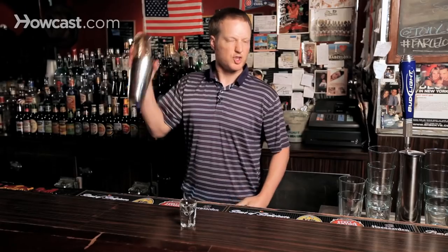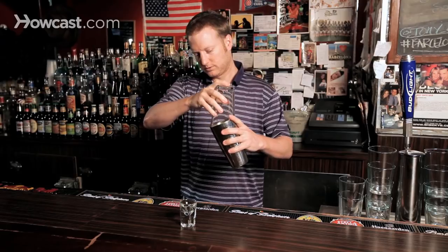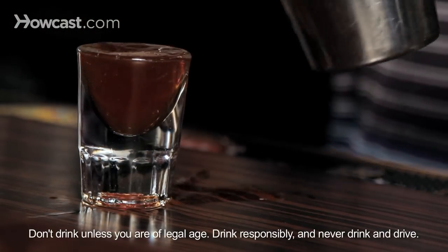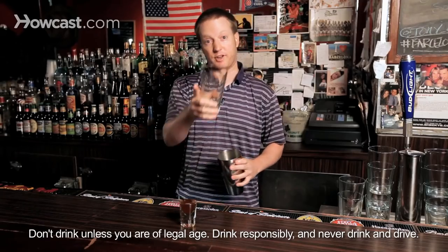Grab a pint glass, put it at the top of your shaker, and go ahead and shake it up real good. And unleash the fury — the liquid cocaine, not for the faint of heart.